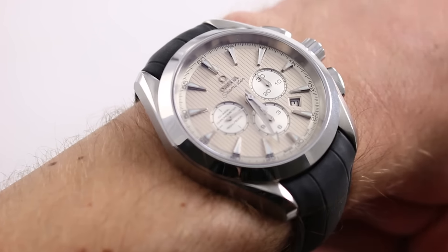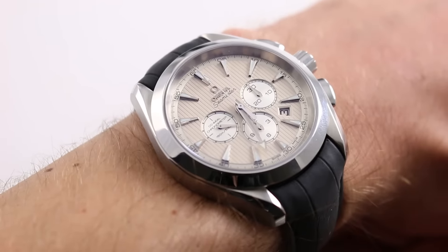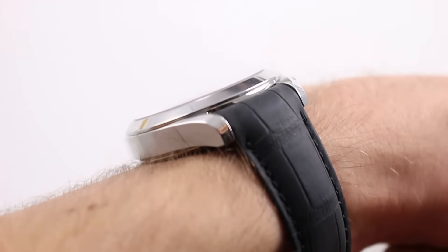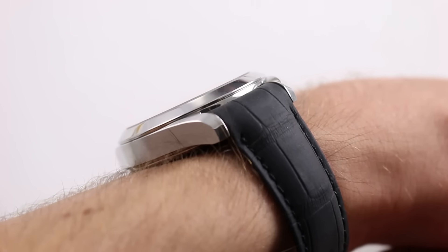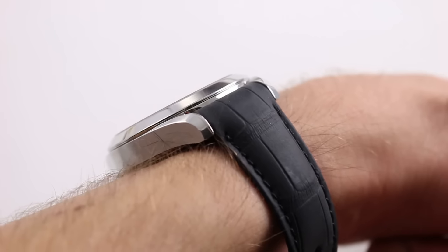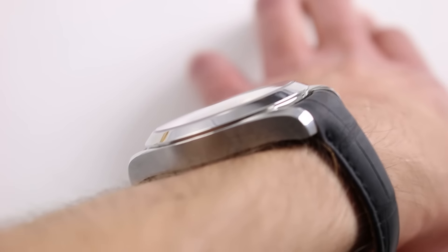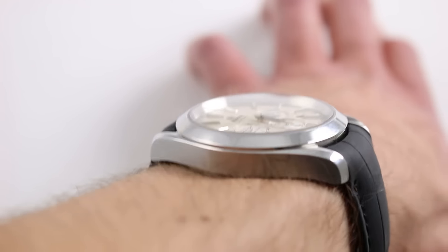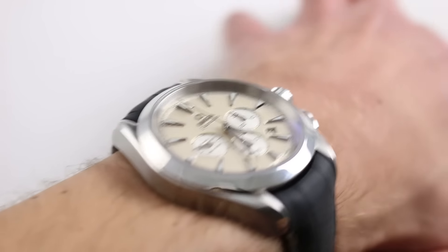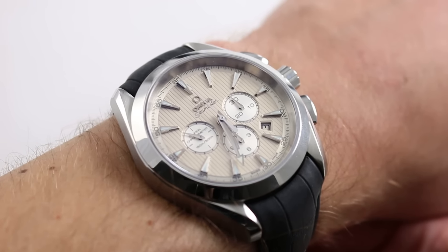On my wrist at six and a third inches, 16 centimeters in circumference, you can see this is a large timepiece — 44 millimeters across the round of the case, not including the rectangular pushers and the crown. In terms of thickness it's large but perhaps not overbearing at 14 millimeters, more compatible with a tight sleeve thanks to that generously sloped conical bezel. Lug to lug it's approximately 51 millimeters, so the span isn't overbearing if you have a smaller wrist — this is actually a good choice among larger watches.